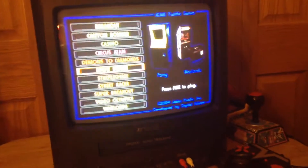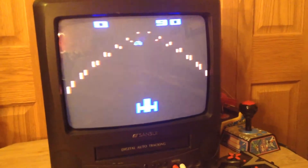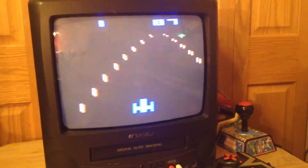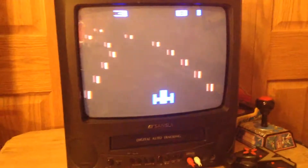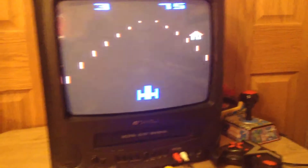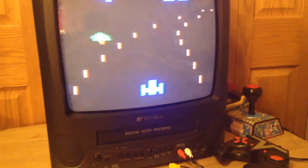Next, I'm going to show you Night Driver. Basically, in this game, you're driving at night, just kind of on the road, trying to avoid traffic. I'm not that great at this game — I just crashed into a car. It's kind of hard, actually.